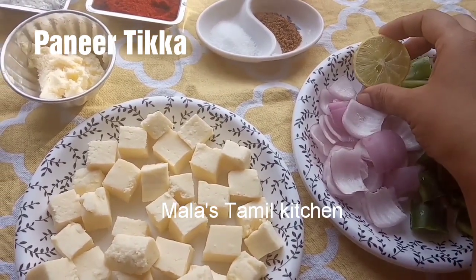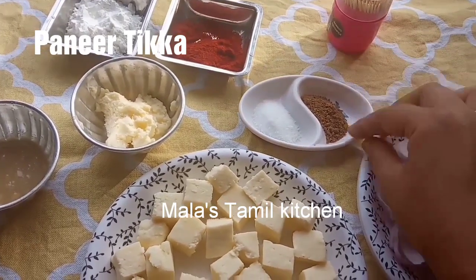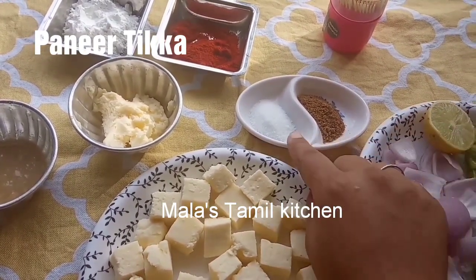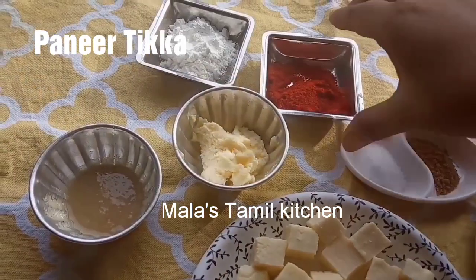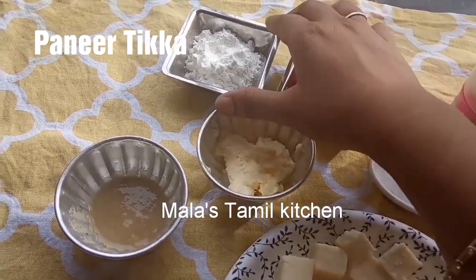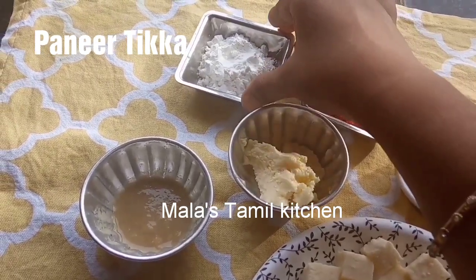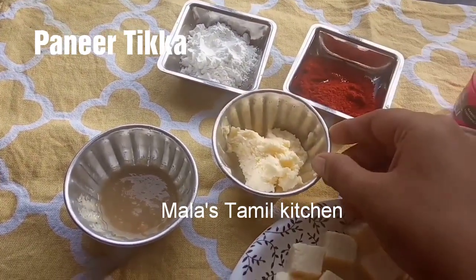Add lemon juice. Add 1-2 tsp garam masala. Add 1 tsp Kashmiri chili. Add 1 tsp cornflour. Add copper plant paste to attach — you can adjust according to your preference.